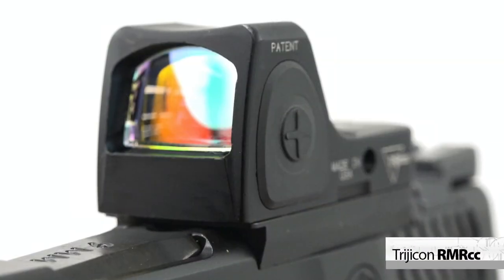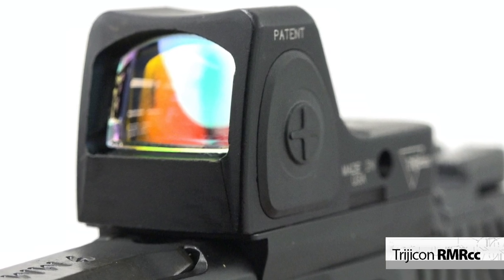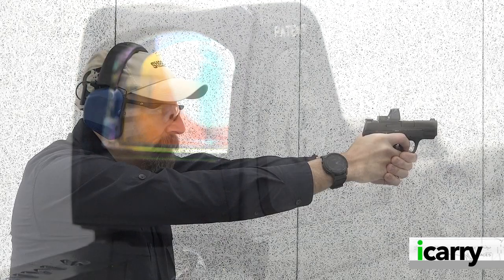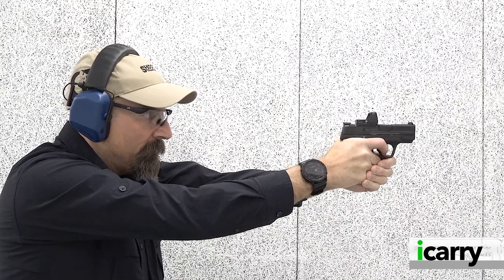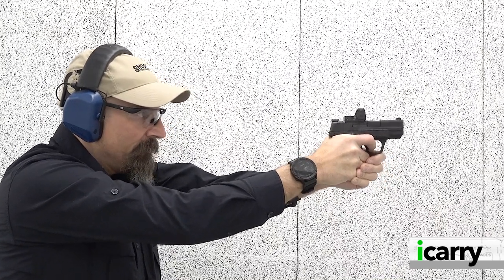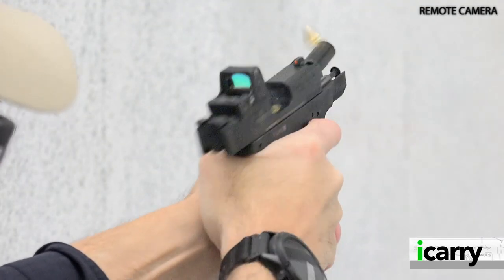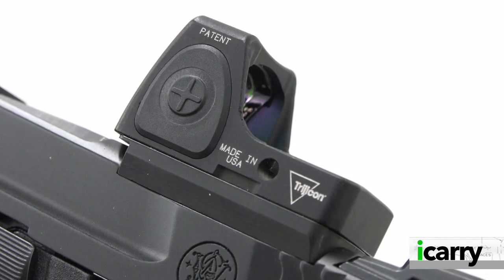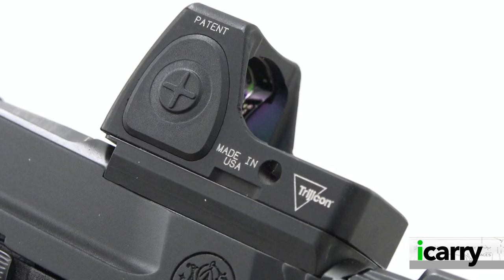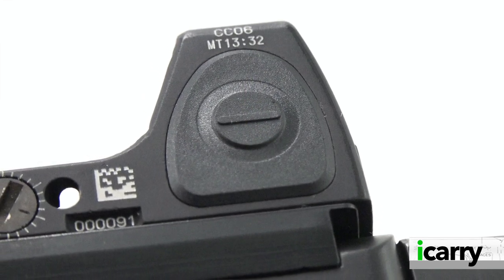We've opted for the Trijicon RMR CC on this optics-ready Shield Plus — the first time we've featured Trijicon's little brother to its standard RMR. Coming in at a size more appropriate for micro 9mm double-stack pistols like the Shield Plus, the RMR CC offers Trijicon's legendary robustness and reliability, just in a slightly smaller package. The RMR CC still has the same user-selectable brightness settings and offers eight daytime settings, two night vision settings, and a setting Trijicon calls super bright.